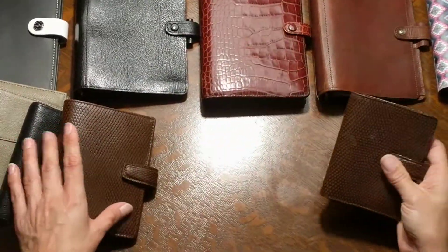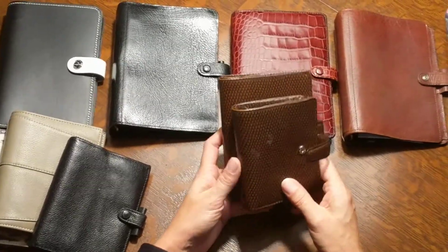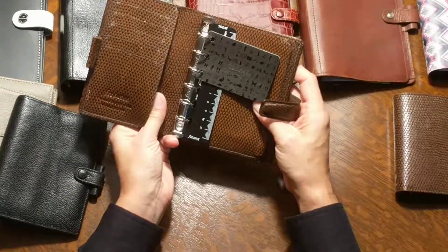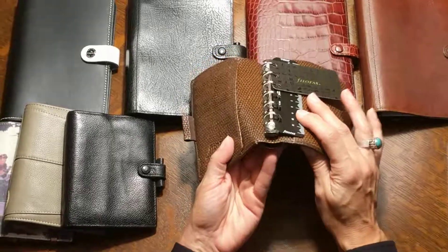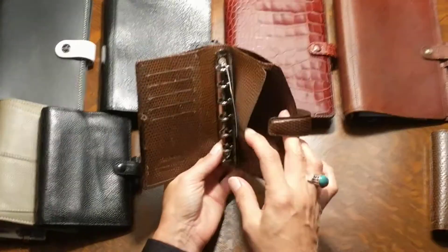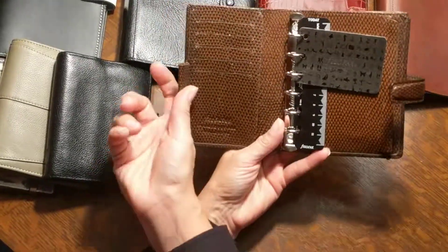Moving on — this is the pocket size, same exact planner, mini to pocket, so much bigger. I got this one in a trade from a person in Canada who was lovely to trade with. It actually seems a lot bigger than pocket planners normally are. Chameleon rings are very small, so I'd really only use this as a wallet, not a planner, because I like to have everything with me.